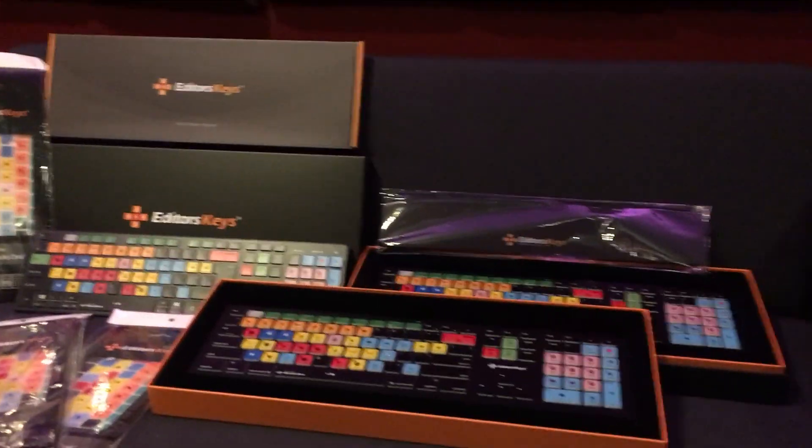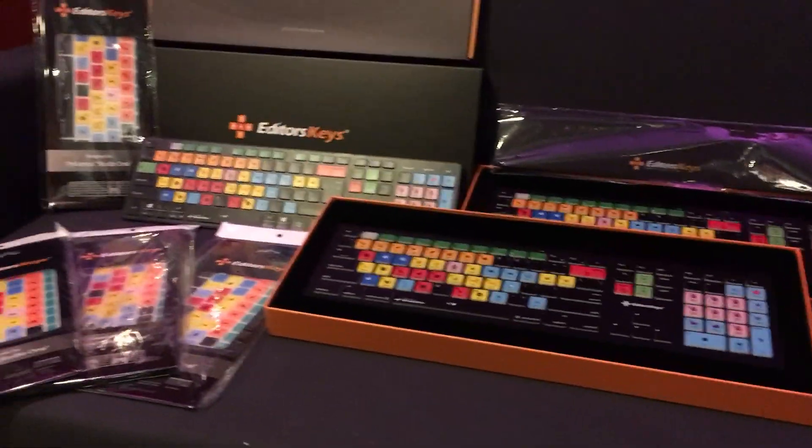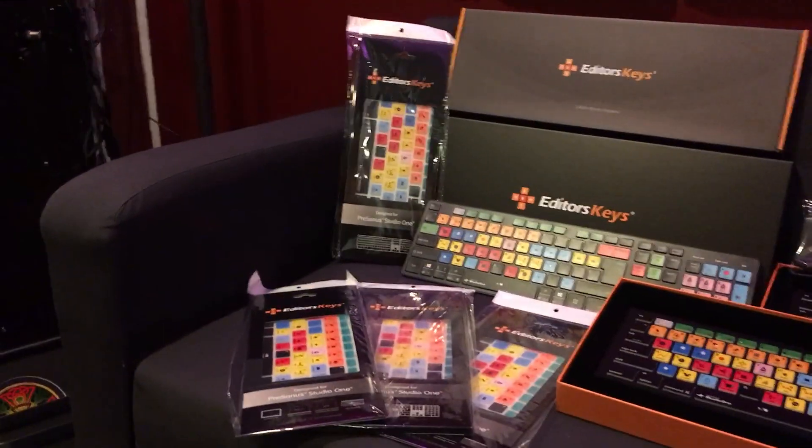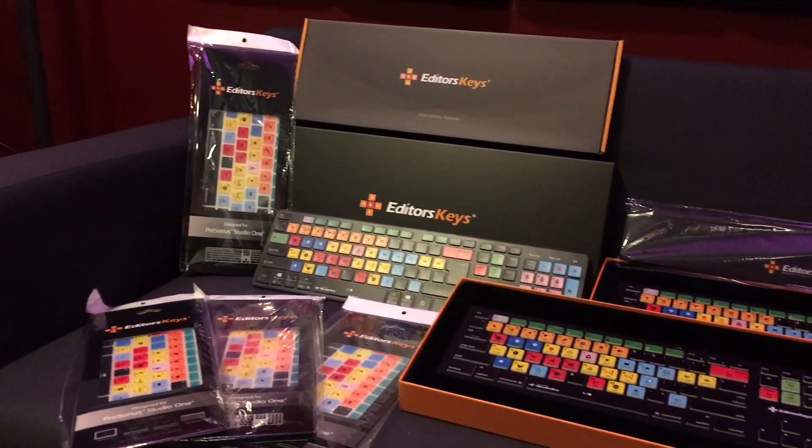These keyboards are about $140 a piece — the backlit ones are. So this will be something that if you enter the mixing contest, like we urge you to do every month, you have a chance not only to win plugins, but you're going to have a chance to win these cool things as well.